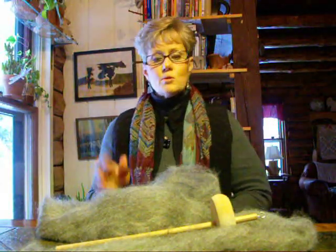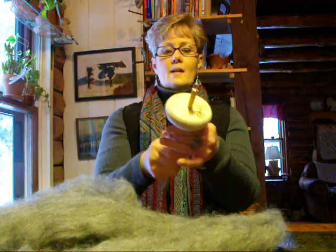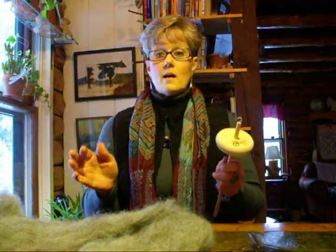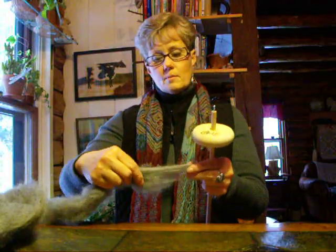Hi there, my name is Pam Blasto and I'm from Dream Come True Farm. Today I'm going to attempt to show you how to spin on a drop spindle. After I'm finished, if you have any questions, please don't hesitate to contact me through my website at www.dreamcometrueyarn.com or visit my blog at www.pamsfiber.blogspot.com. Either website has the email address to contact me on. So let's get started spinning on the drop spindle.